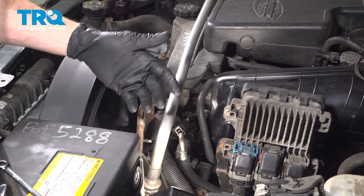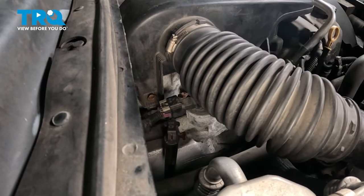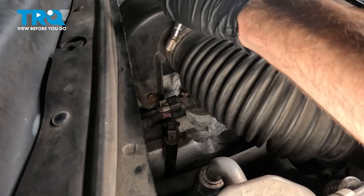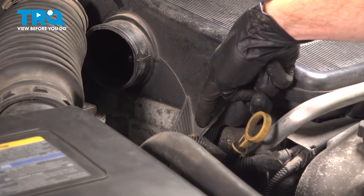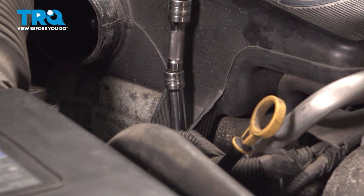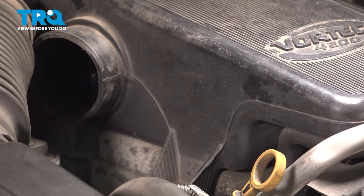Now let's make our way over to the other side of the engine. We're going to start disconnecting the air inlet from the plenum. You'll find that you have an 8mm headed clamp up along the top here — you can also use a flathead screwdriver if needed. We're going to loosen this just enough that we can slide this out of place. You'll find that you have a 10mm headed mounting bolt straight down in this area — remove that. Quick inspection of the mounting hardware as we remove it; replace everything as necessary.